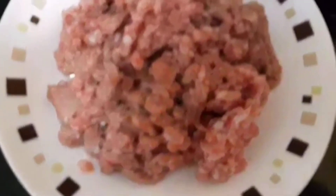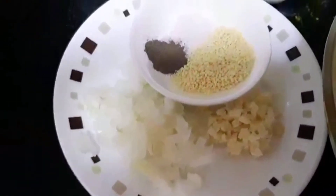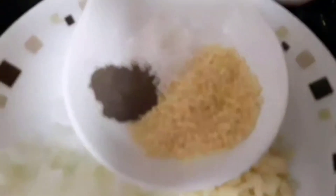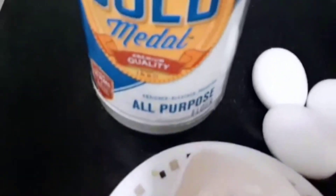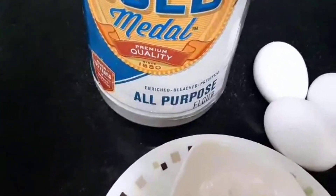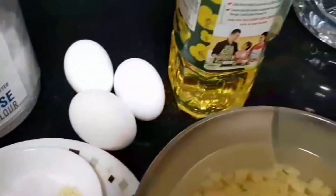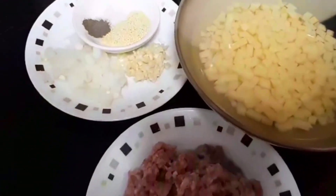So this is our ground pork, and then we need potatoes — you have to slice into small cubes. We need minced garlic, chopped yellow onion, rock salt, ground black pepper, granule seasoning, and all-purpose flour. The purpose of the flour is to bind our meat. And we need egg and canola oil — it's up to you guys what type of oil you're going to use.